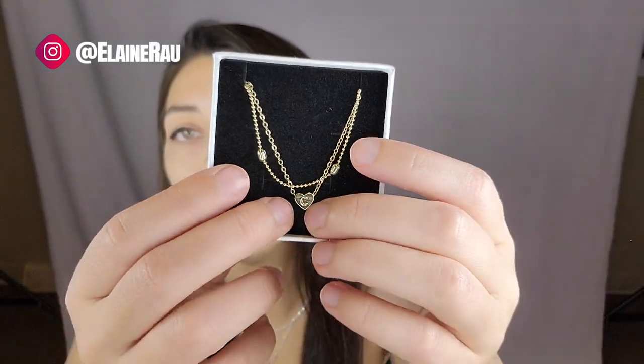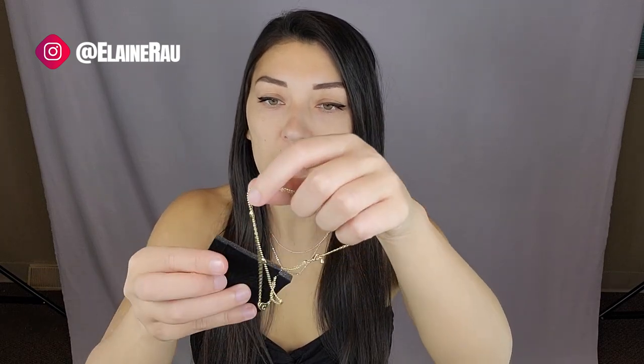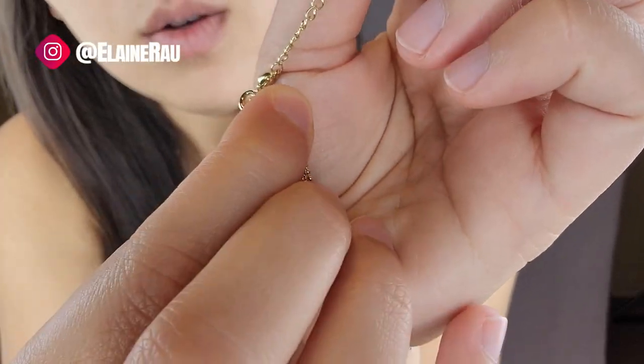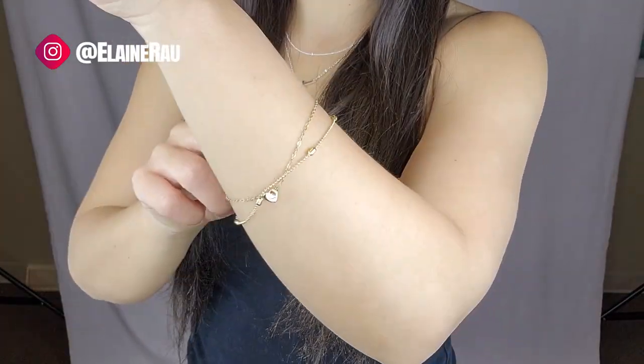You can choose whatever letter you want on there. I chose C for a friend I'm going to give this to actually. It's an anklet, but it could also be a bracelet if you just wear it loose. Let me try it as a bracelet — I'm just going to do it on the tightest setting. It could be like a loose bracelet actually.